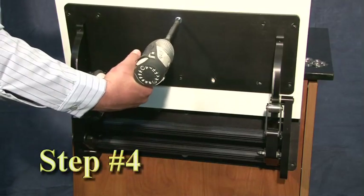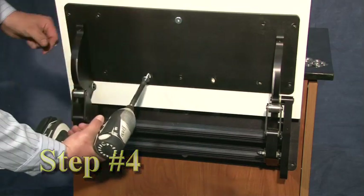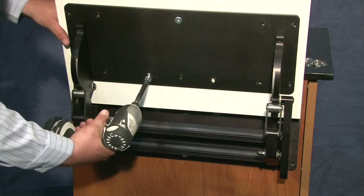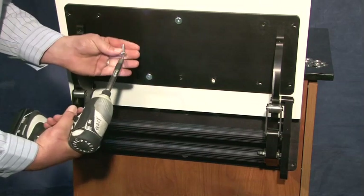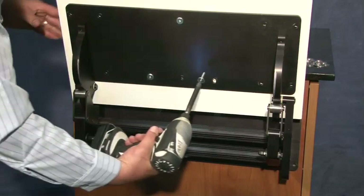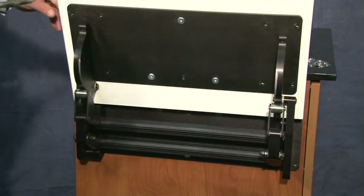Step 4: Attach the countertop door substrate to the substrate bracket using the setup slots through-bolt with quarter-by-20 bolts. Note: the use of T-nuts is helpful, giving a flush surface to mount the countertop.